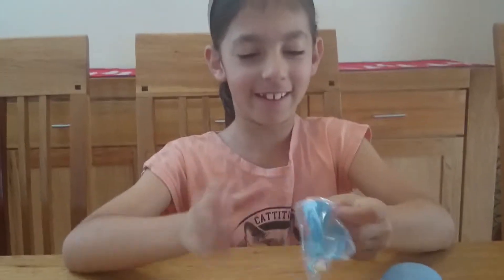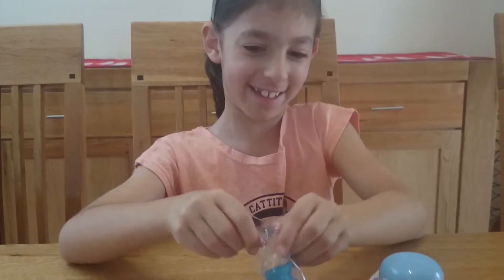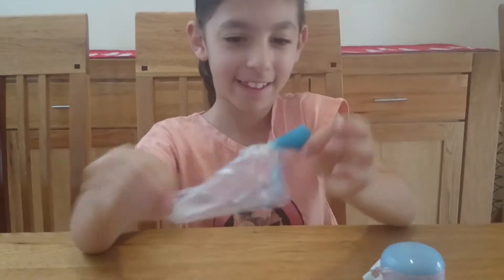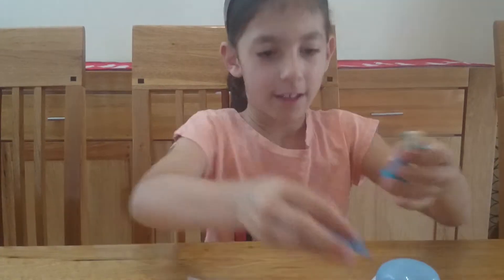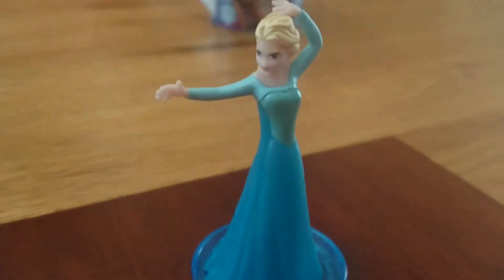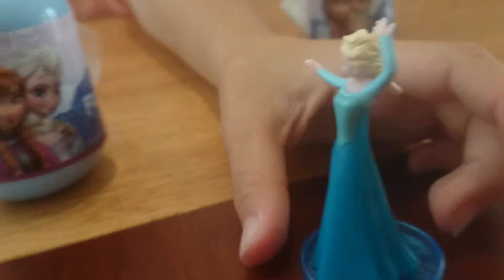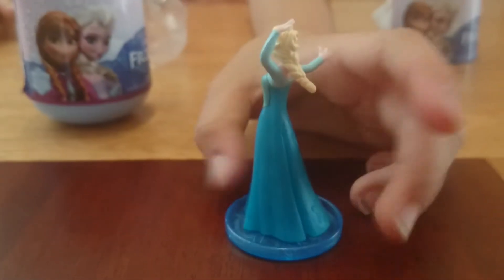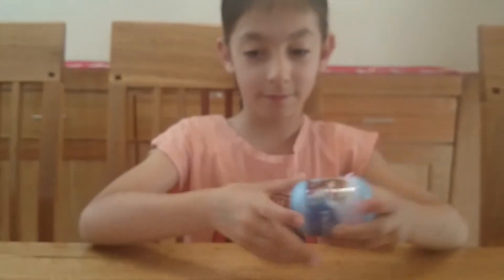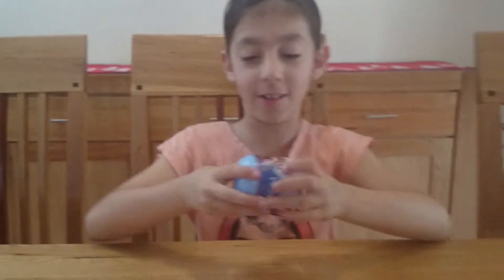We got an Elsa figure! There she is. She's got her hand there in the back — her hand. I like it. Hope the next one's not an Elsa.